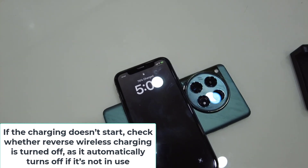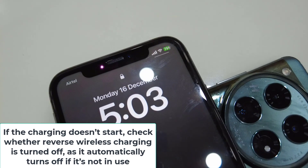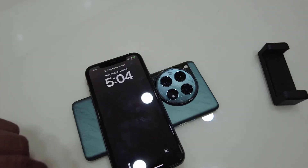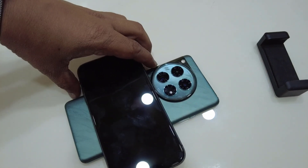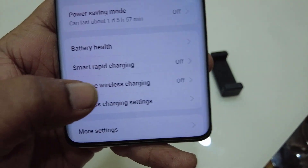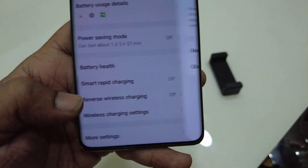Your charging will stop when you move away. To disable reverse wireless charging, simply go to the same place — Settings > Battery — and turn off the wireless charging.